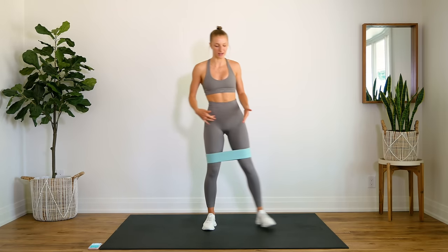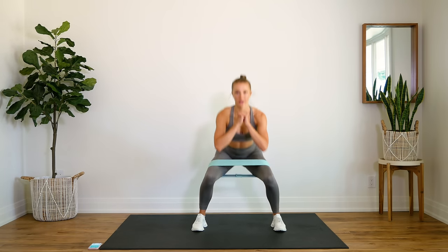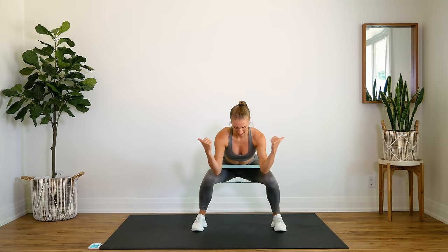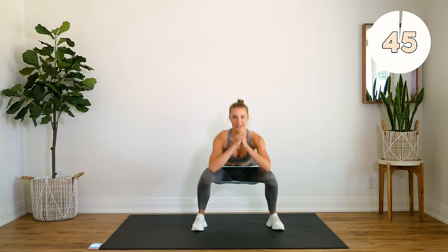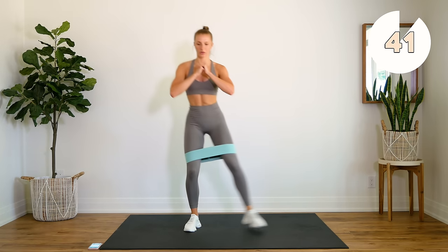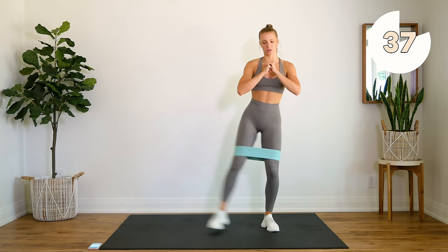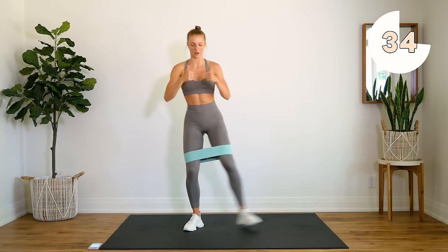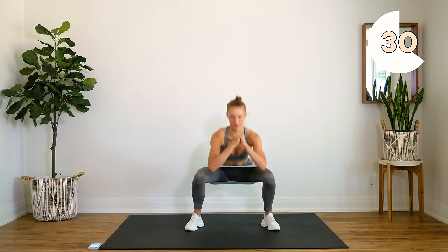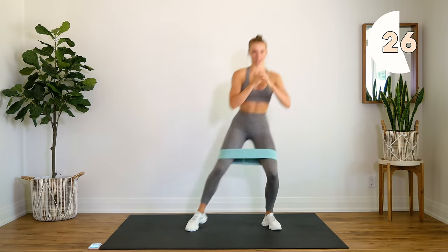We're going to start off by doing some side step squats. Come to one side of your mat, you're going to step out, come down into a squat all the way. Make sure your knees aren't caving in — press out and step together. Anytime you're doing a squat with a booty band, focus on keeping those knees out. Don't let those knees concave in; use that resistance band to your advantage and press those knees out.